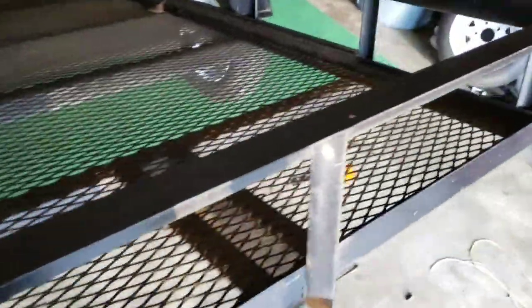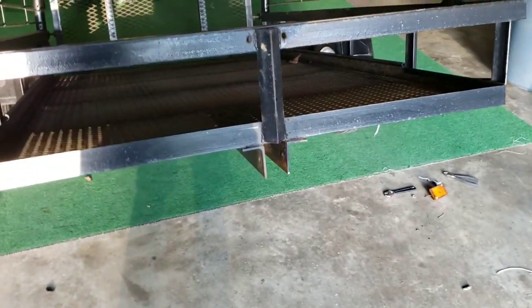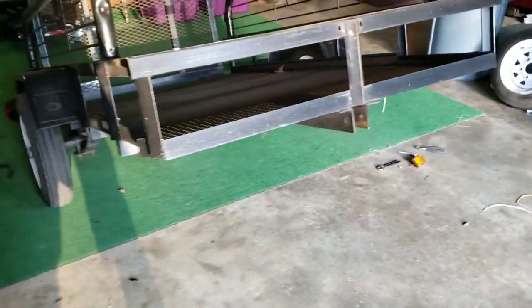I have not gotten the tongue for it yet. We'll go get that and get it put on, and we'll have a nice straight trailer going down the road.